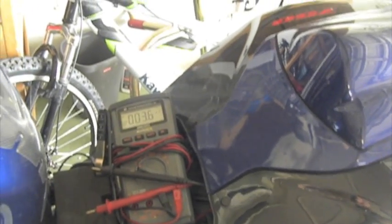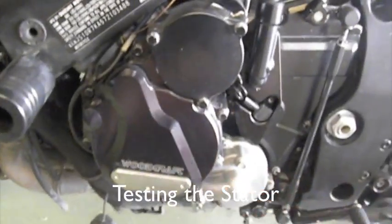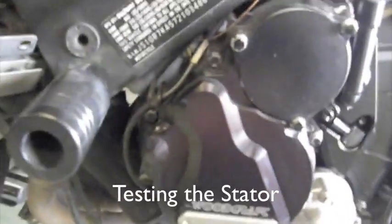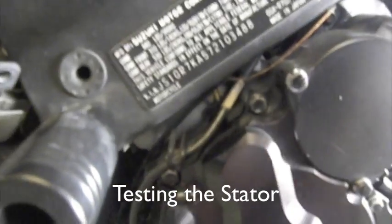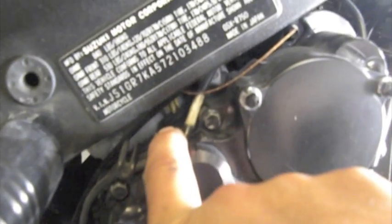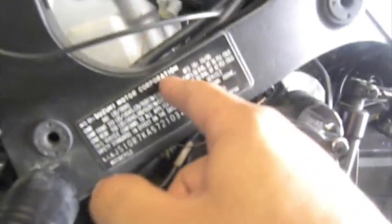I recommend replacing it with the OEM parts — Japanese OEM parts for a Japanese bike. This is your stator right here and you want to find the leads with the connectors. On this bike you can see the three yellow leads, that's what's coming out of the stator. You want to follow the harness, which goes behind the frame right around the valve cover. On this bike it's a tight squeeze, but most sport bikes are like this.